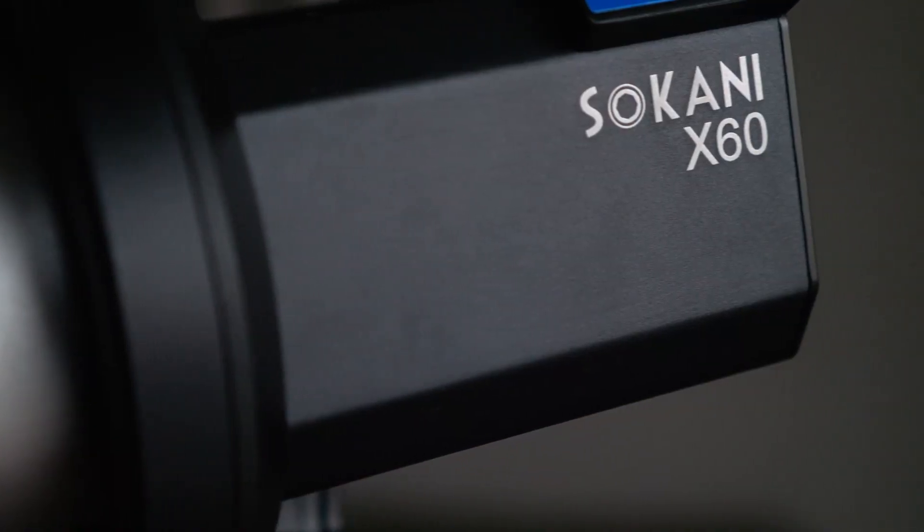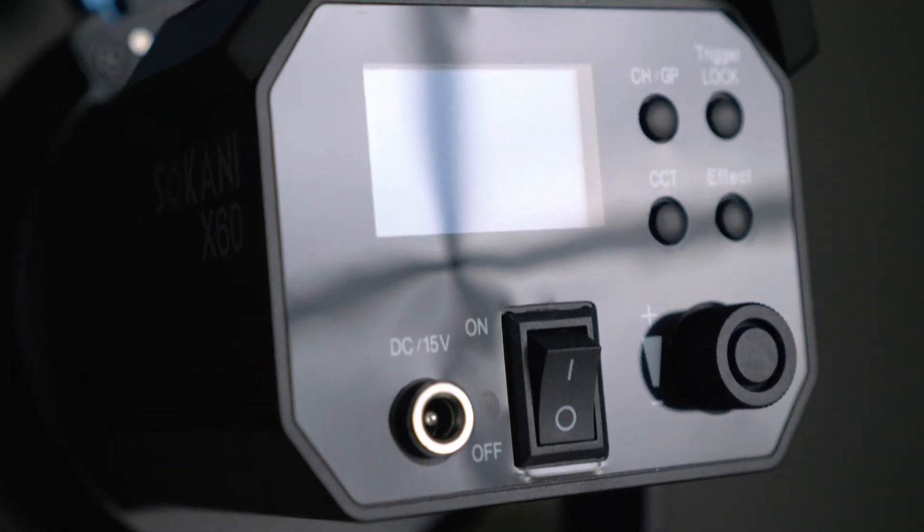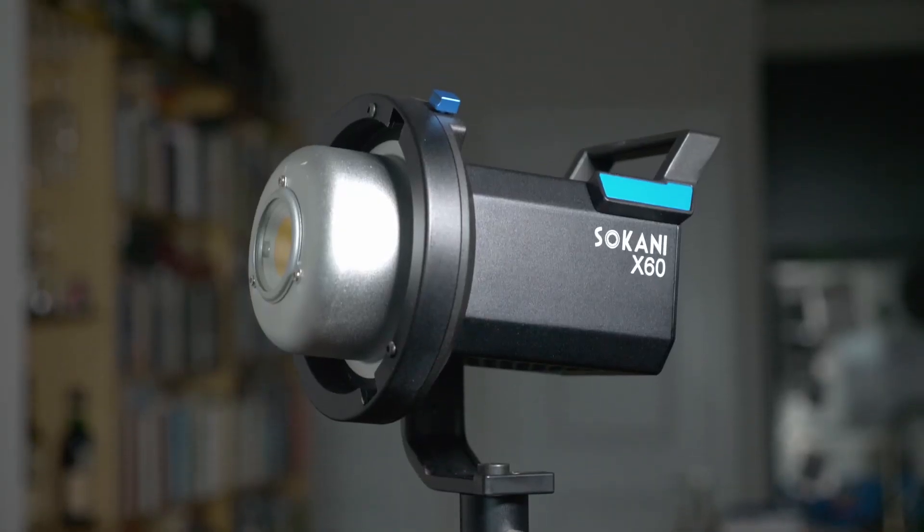So this new light is the Sokani 60, which I picked up after seeing a review by Gerald over at Gerald on Dunn. I think he's amazing. You should check him out after this video.